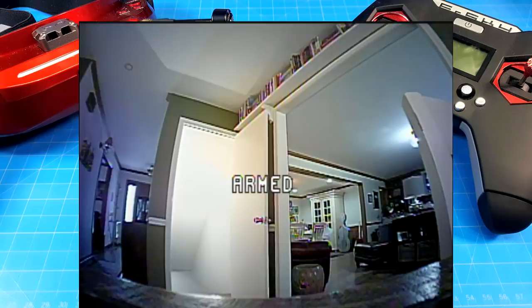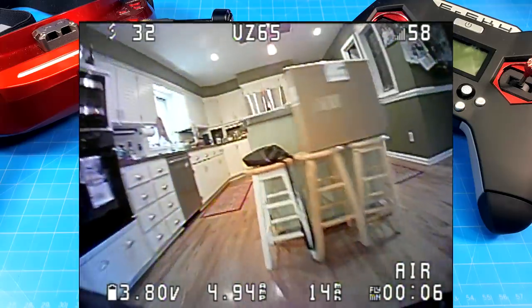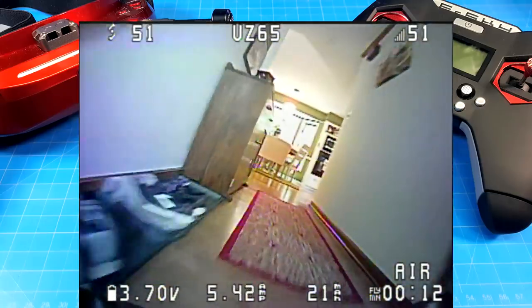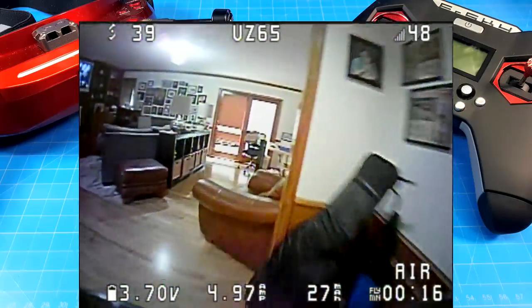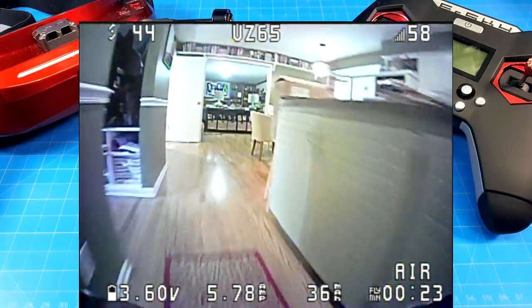Starting off here inside the house — a little bit of a rough start off the table. We're going to see a flight time of a little over three minutes and 30 seconds, and I think that's where a big factor in prop size comes in. If you've been around the channel, you know that we've oftentimes taken 65mm quads and put them on frames that support 40mm props — a 75mm frame — and increased the speed and flight time.